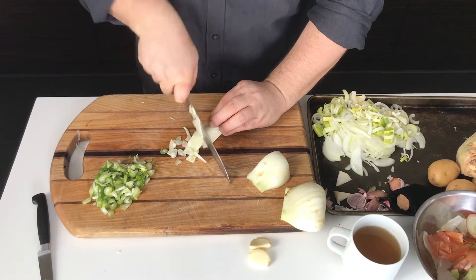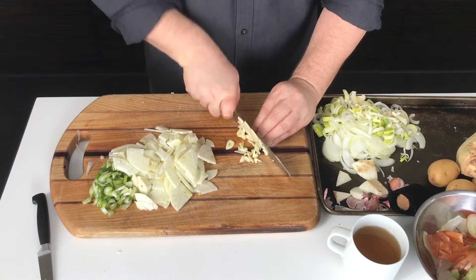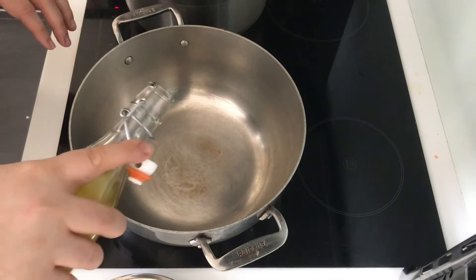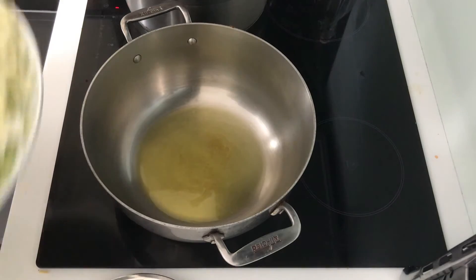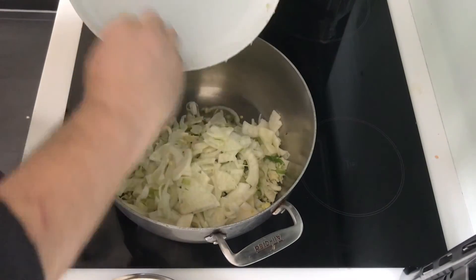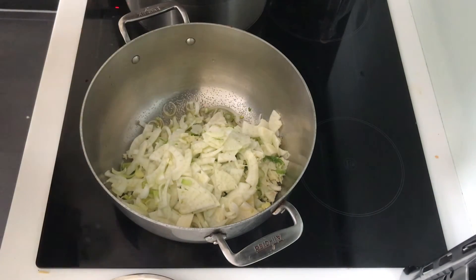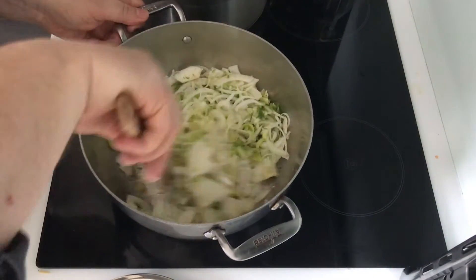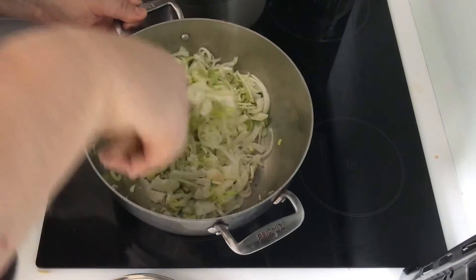I want the soup to be chunky but easy to eat. Grab a couple of peeled cloves of garlic and roughly chop them. Heat your pot over medium-high heat and pour in three tablespoons of extra virgin olive oil. Once the oil is hot, add in the onion, leek, fennel, and garlic, and season with a good couple of pinches of salt. Give it a good stir.